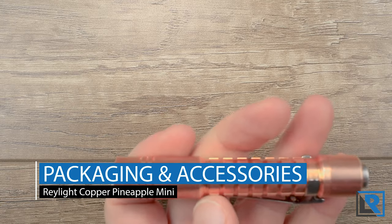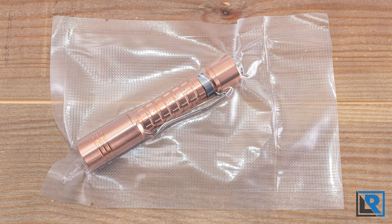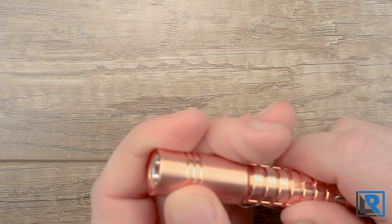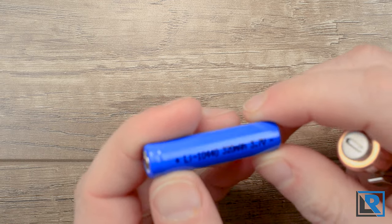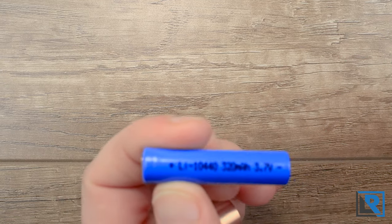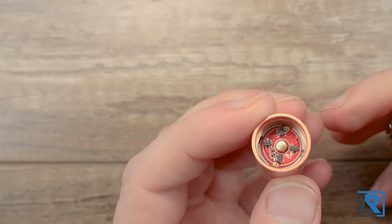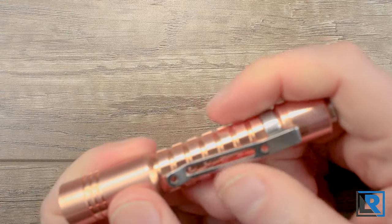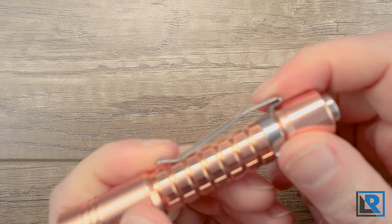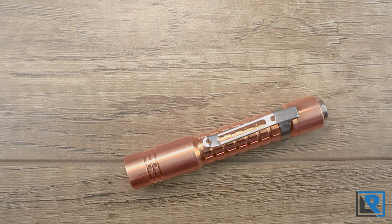The packaging the light comes with is a clear plastic bi-fold box. I did not get one with my light, but if you order from Ray you will. The light is vacuum sealed in plastic to prevent any patina from forming on the raw copper during shipping. Raylite offers the light with a 10440 lithium-ion battery — 320 milliamp hours, button top, unprotected — and that's what I got. The light also comes with a pocket clip, and it also ships without a manual, though one can be found on Raylite's website.